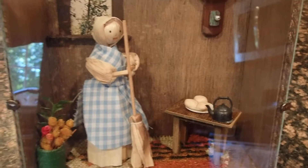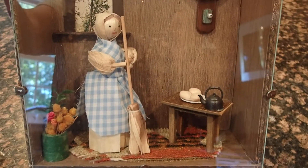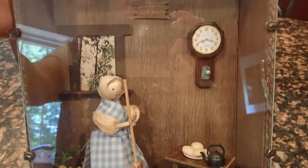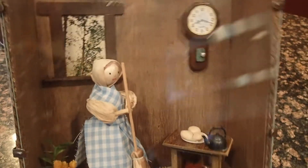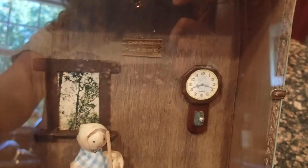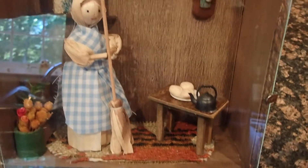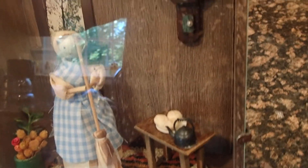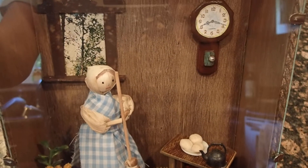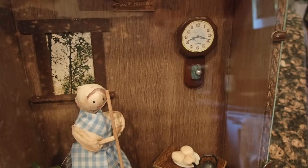My mother actually passed away in July, and I've had the task of going through all her things, which is not an easy thing when you lose a parent. You go through all their stuff and you see pictures, reminders, happy times. I've been going through all her things to decide what to do with each item. I'm the only daughter, and I have one brother.